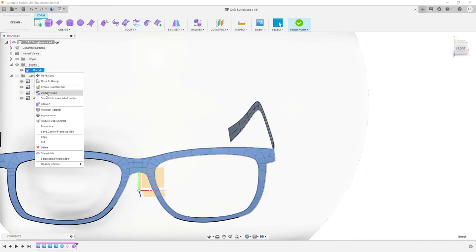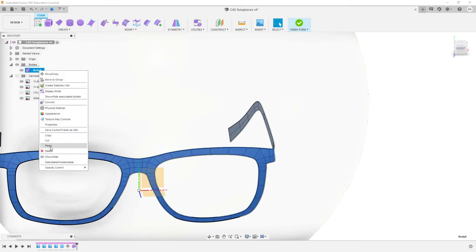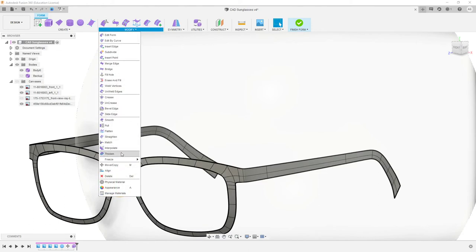What I'm going to do is copy and paste our body because that's going to work really well as a backup. Once you thicken it, there's not really any going back. So if we copy and paste it, just hide it and leave it hidden — it's going to be a really good backup. You can always do the version history stuff in Fusion, but unfortunately at this point there's no timeline for the form tools. So sometimes making a backup can be really useful.